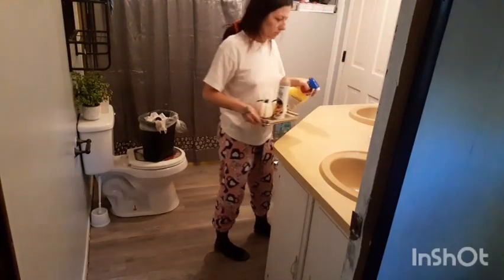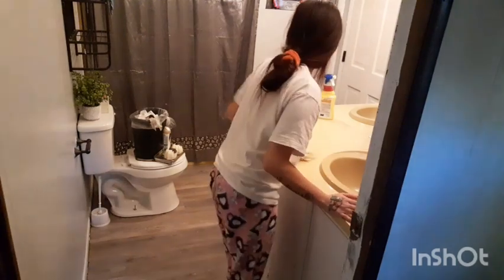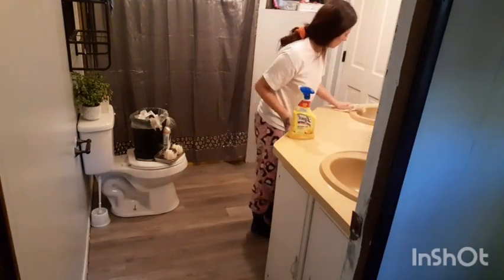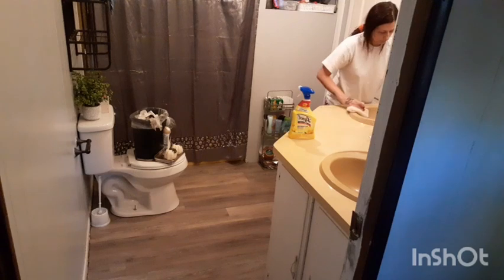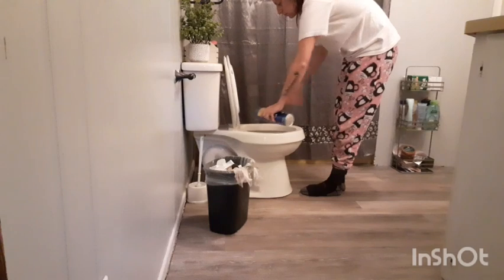I'm just going to spray down these countertops with Lysol. I do plan on painting these countertops — there's a paint you can buy for them, but first you have to sand them down. I also plan on getting new sink bowls, just white ones. Whenever I get the new sink bowls and take these out, that's when I plan on sanding and painting the countertops.